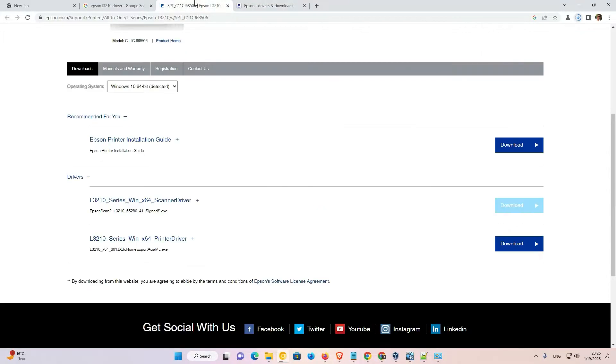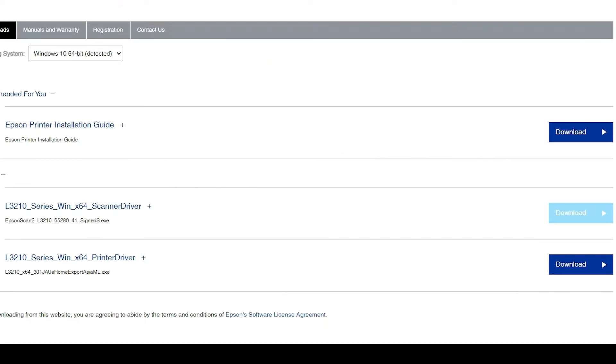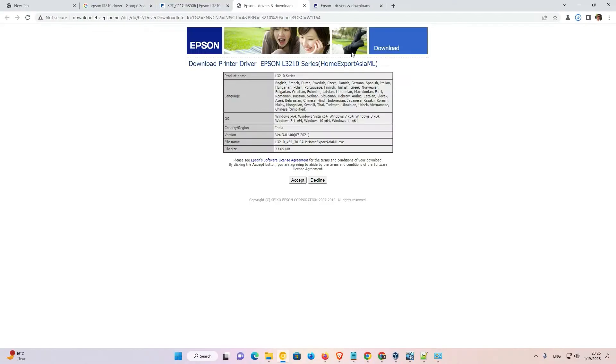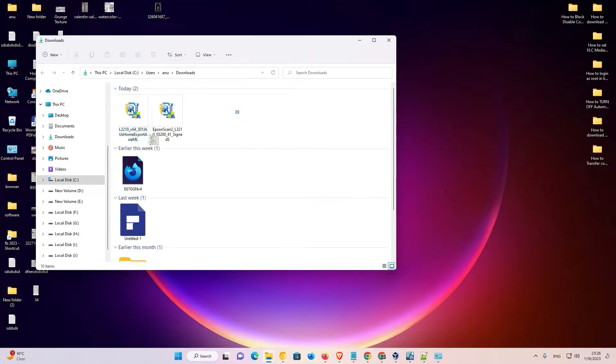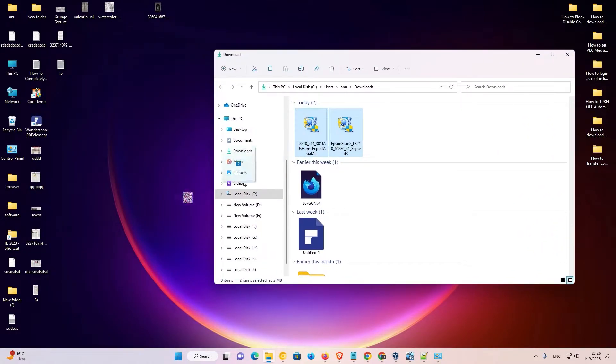Now go back to the previous page and click on the printer driver. Just go to the printer driver, click on download, and then click Accept. Now our download has started. It will take a few seconds or a few minutes depending on the speed of your internet. Now go to Show All Downloads, click on Show in Folder, and drag these two files to the desktop.